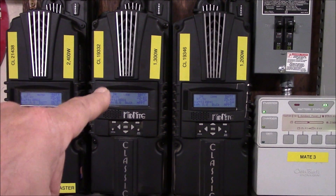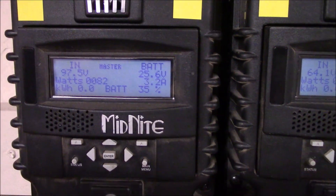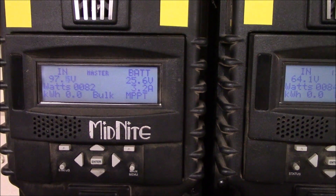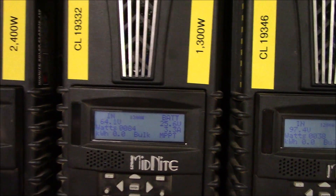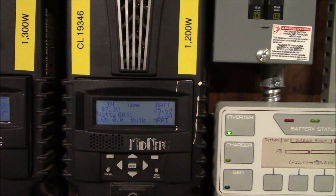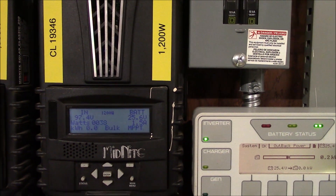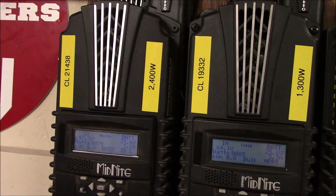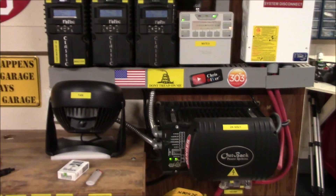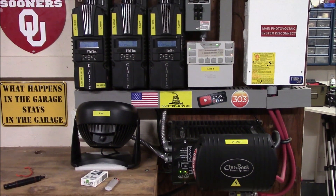If you look at the power coming up this morning, the 2,400 watt array is cranking about 82 watts, and the new 2,100 watt array is doing about 84 — actually a little better. This other one still has 1,200 watts of panels on it, so you've got 1,200 plus 2,100 plus 2,400, which is now 5,700 watts coming into the system.